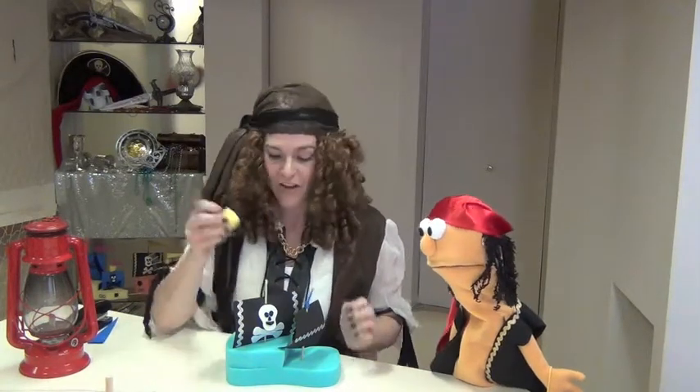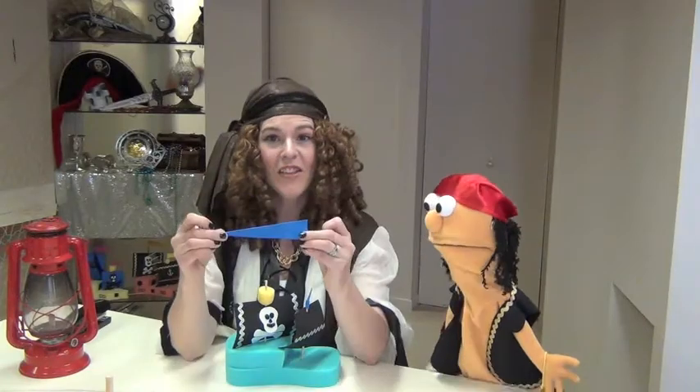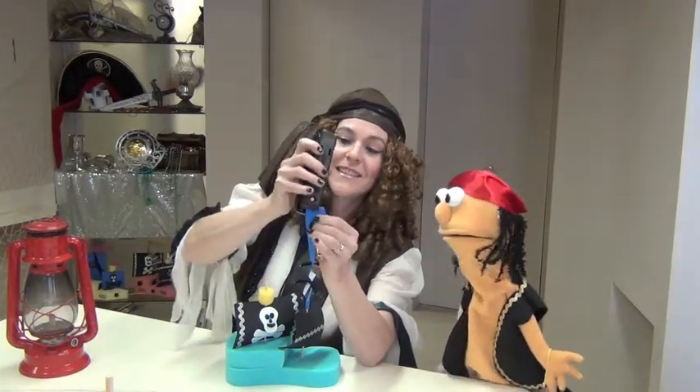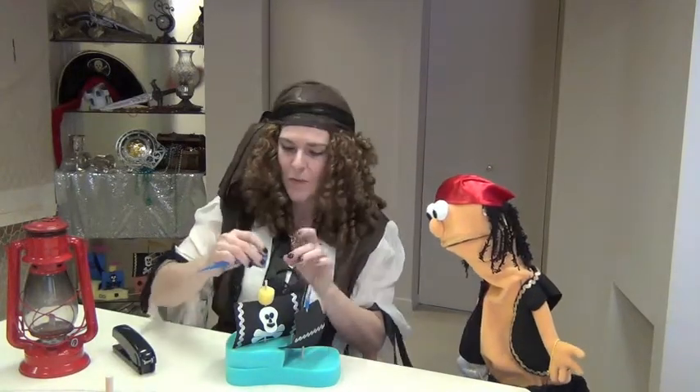To make your crow's nest, you take your sponge paint dabber and carefully peel that sponge off. Then you just slip it onto the top of your mast. To make your flags, you take your long thin triangle and fold it over a couple centimeters. Staple it together, and then you just slip it onto the top of your mast.